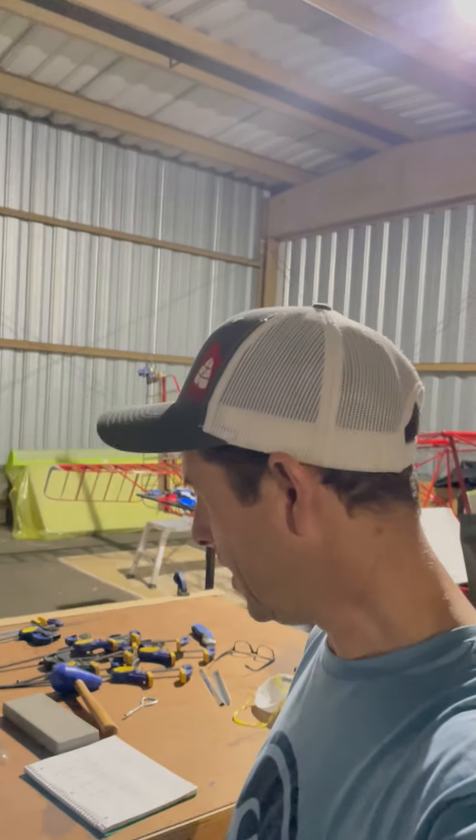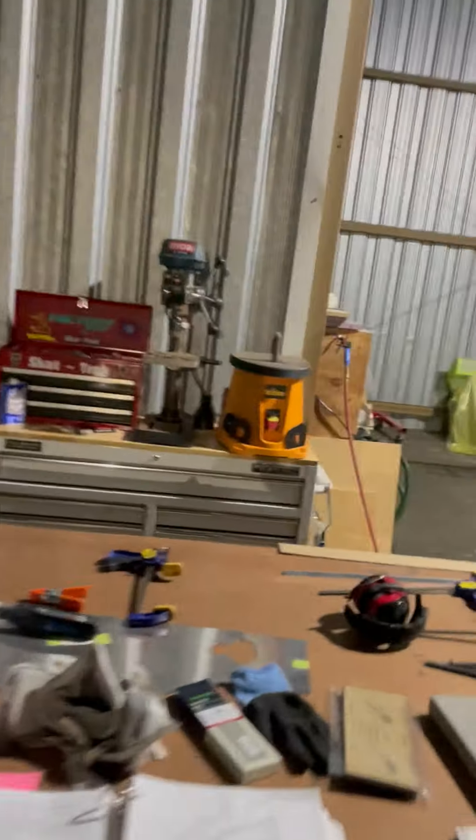Kevin Olson, Kid Fox STI out in California. Came in this evening to glue up the rudder cap at the top of the rudder — glued up some balsa and I'm letting it dry.